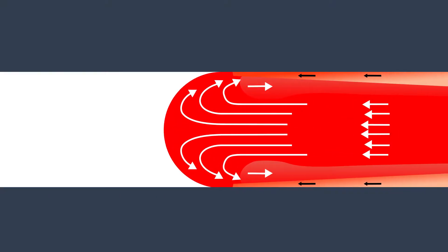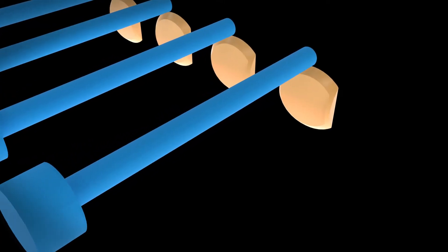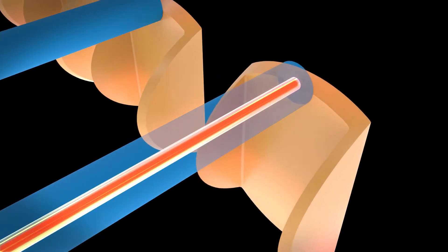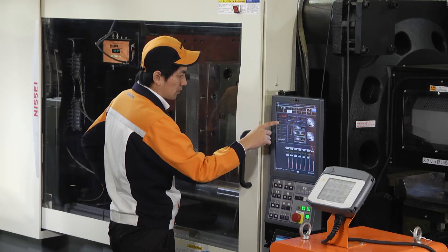The In-Mold Resin Temperature Measuring System can measure shear heating that accompanies changes in molding pressure. Since it enables measuring of the temperature inside the resin that thermocouple sensors cannot measure and monitors shear heating conditions, you can set the optimum molding pressure.